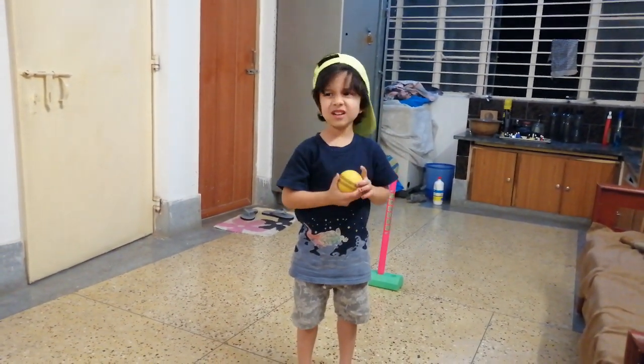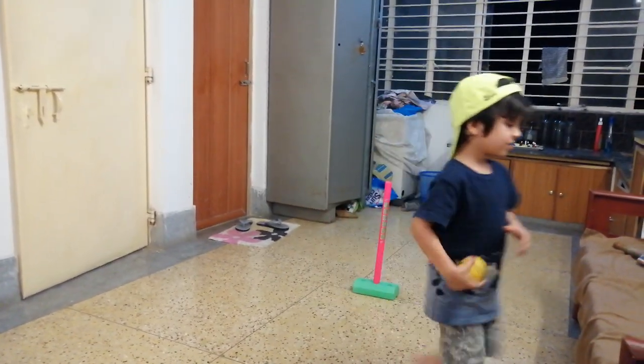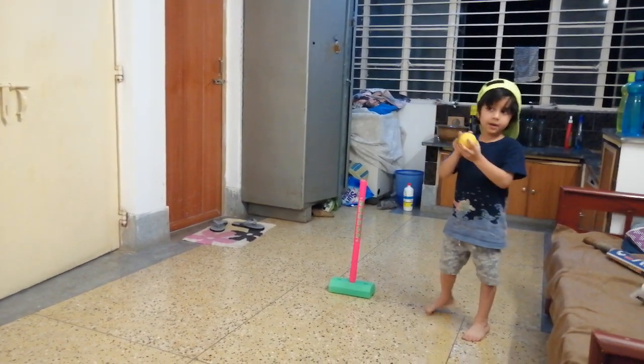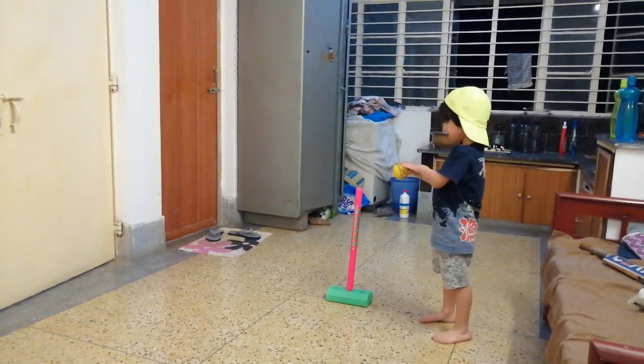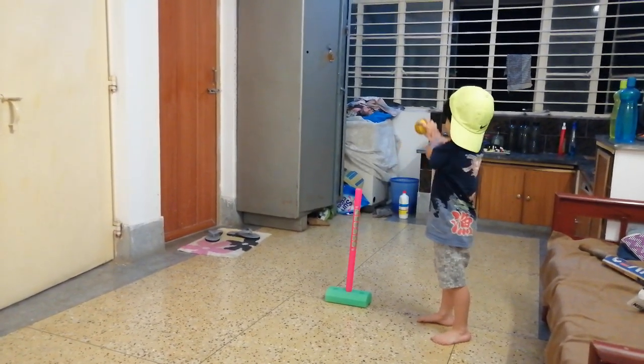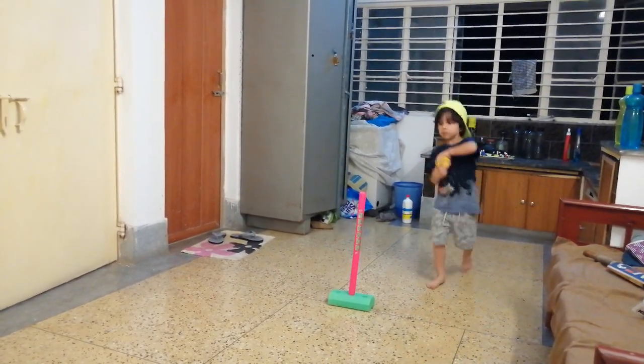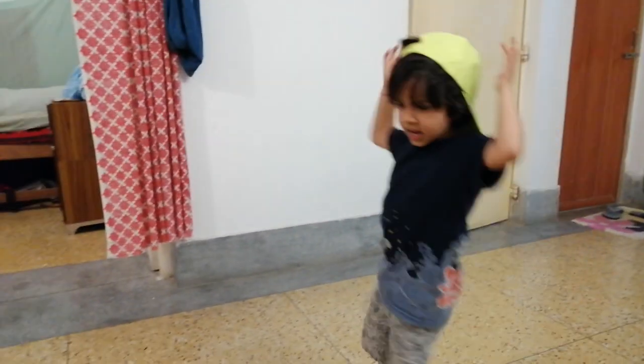Maybe I'll teach you the googly now. So remember in the leg break the back of the palm is facing you. But in the googly, same grip, but the back of the palm is supposed to be facing away from you. Let's just see — it's better, not bad.